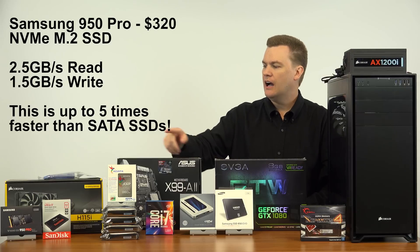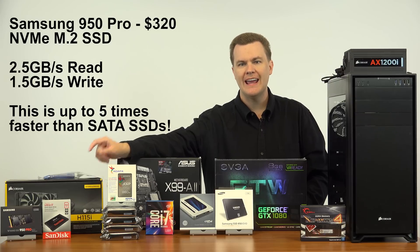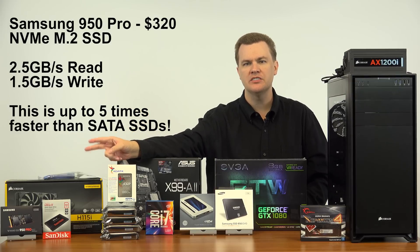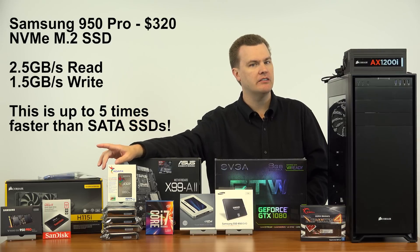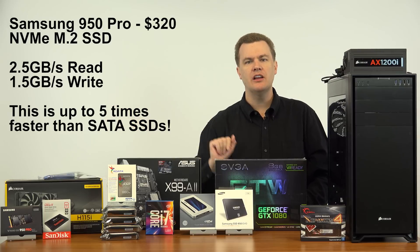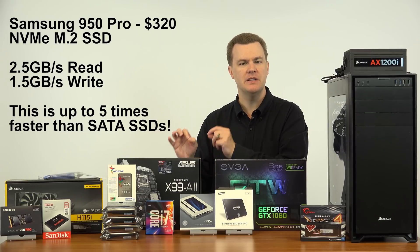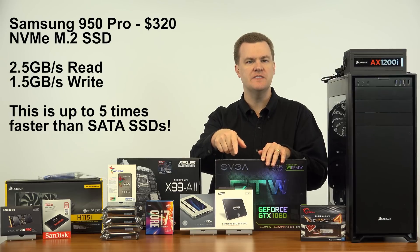For storage, my main boot drive is going to be a Samsung 950 Pro NVMe SSD — about $320 for a 512GB drive. Expensive, but very, very fast. I have several other SSDs I'm going to be installing, each with a reason and a purpose. More explanation on that in the longer vlog following this video.